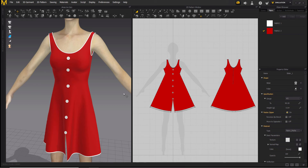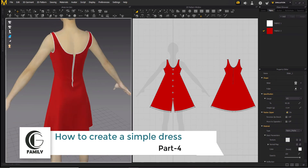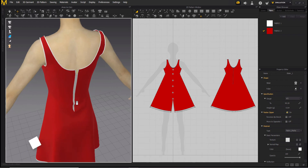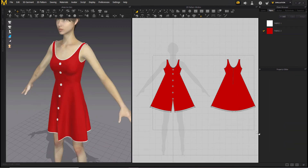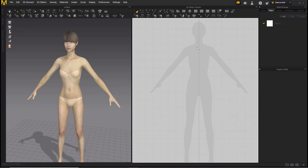Hello friends, today we are going to make a skater dress and give it a finished look by adding piping, buttons, cuts, borders, and zipper — and the zipper is not only for show but it also works, as I'm going to show you later in this video. So let's start. Let's first delete everything, and now we are going to make the outer shape of the dress.